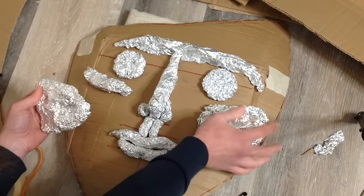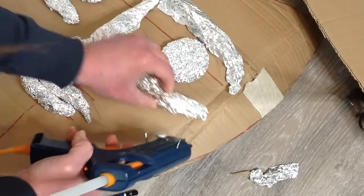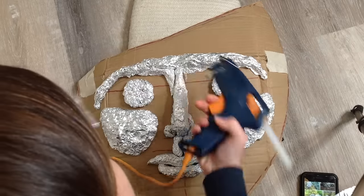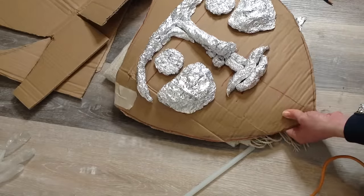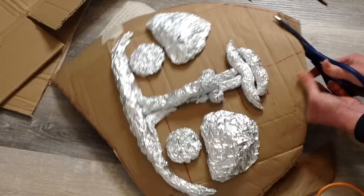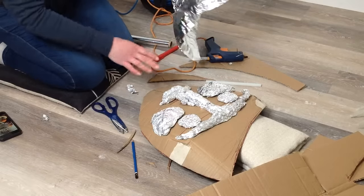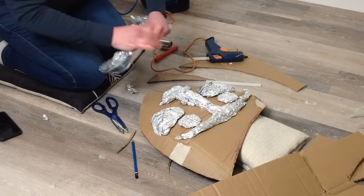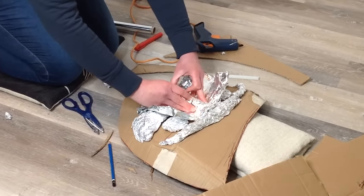I keep adding the details with the scrunched-up tinfoil, here building up the cheekbones and the cheeks. Try to build up all areas as much as needed, keeping in mind the clay will be going over the top. Don't be afraid to change your plan — I've got a bit too big of a chin area here so I'm taking the scissors and rounding it off. Nothing is set in stone just yet, but later we are going to have a really lovely stone finish. Once you have the basic design in place, fold the tinfoil into thirds and cover the entire area so none of the cardboard is exposed.